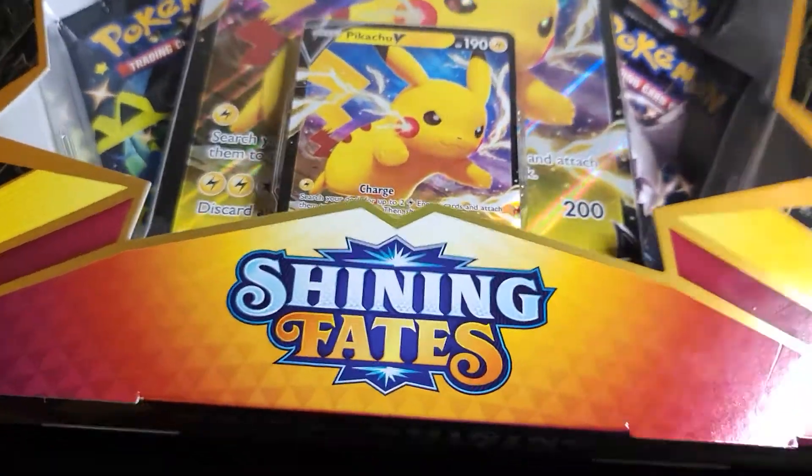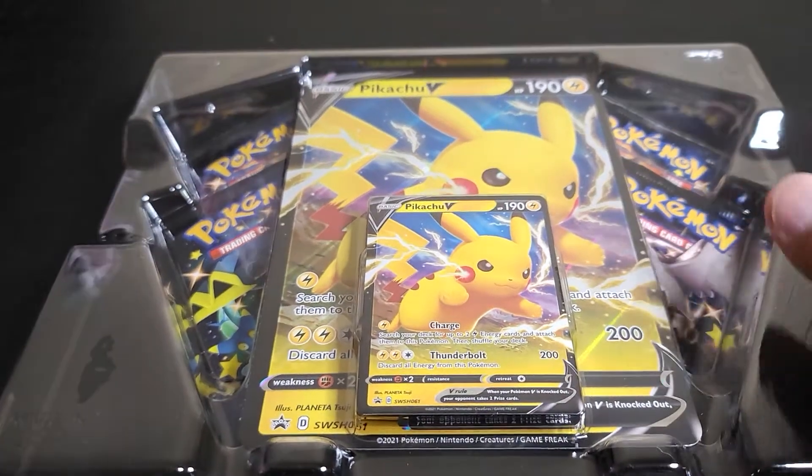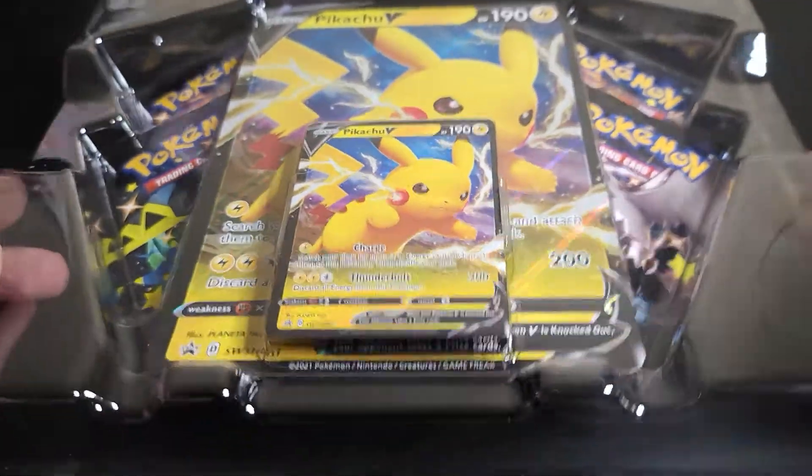Boys and girls, I do appreciate everybody who has been supporting the channel. I couldn't be here without you guys, so thank you so much. It motivates me to go out and buy more boxes and packs to share with my YouTube family.